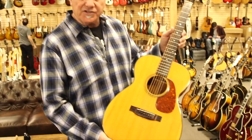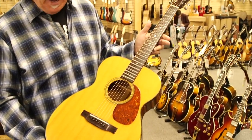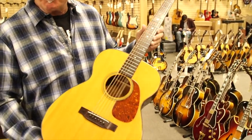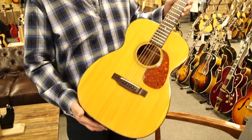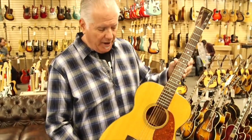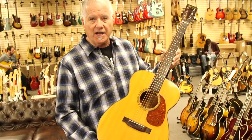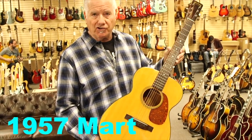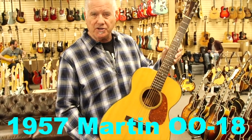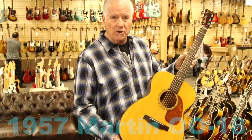If this guitar even doubled in value — this is a 1957 in beautiful condition — I think in 10 years it could double in value, maybe more. If you get really good examples of whatever the models are, they play and sound good, are in great condition with original finish, these are investment grade but also functional art. Something you could use, get some miles out of, and if you take good care of it, I think it'll be a very good investment down the road.